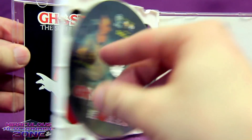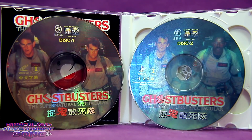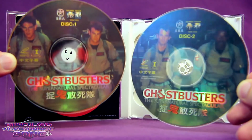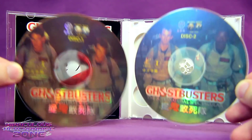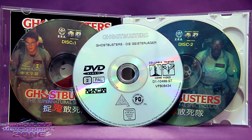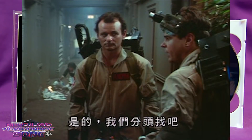Their 1994 release makes these the first release of Ghostbusters on a digital format. VCDs only held about an hour to 80 minutes max per disc, so usually to watch a movie you had to switch the disc at some point. I really love how these discs look, with the shininess and the four Ghostbusters spread out between the two discs.